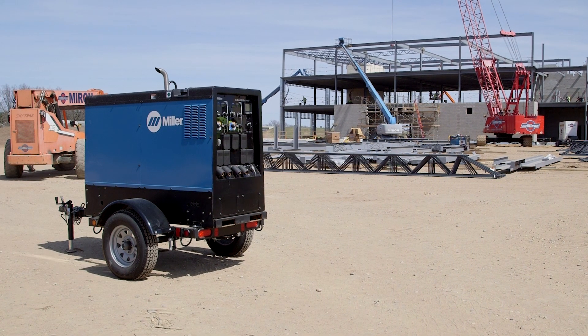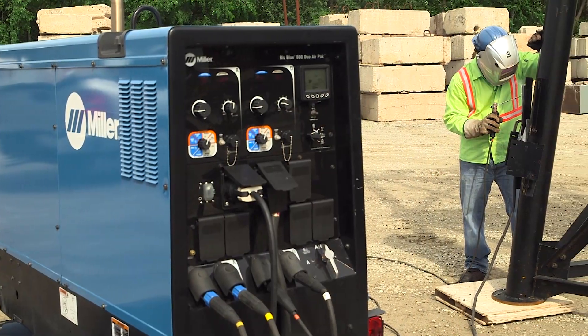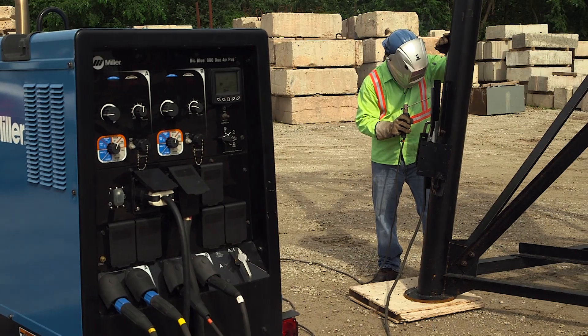Miller offers a wide variety of industrial engine-driven welder generators that range from 19 to 66 horsepower to meet your output needs.